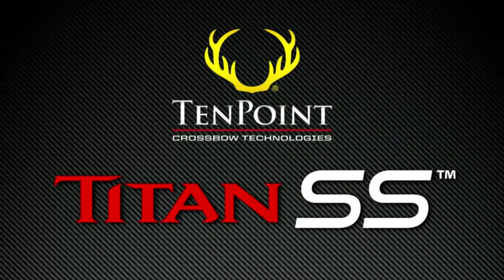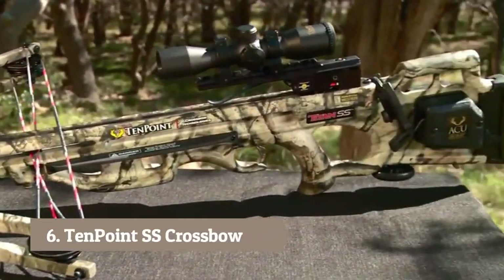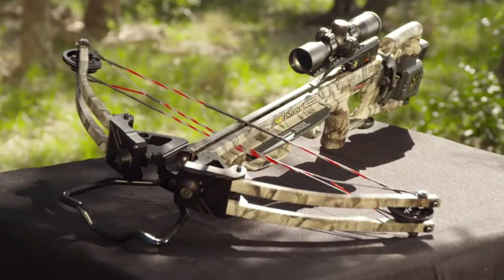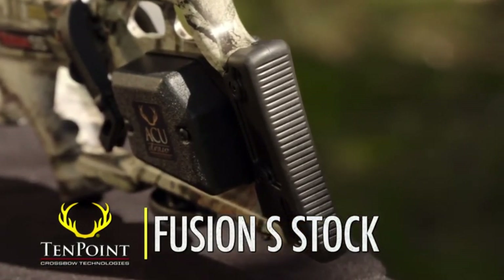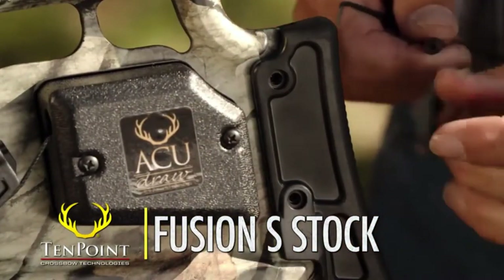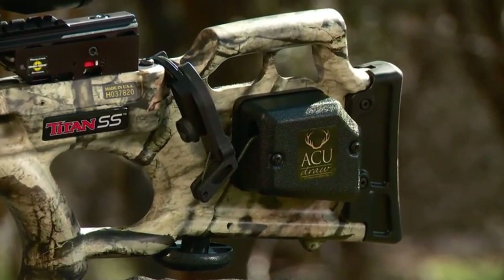For over 15 years, the Titan Crossbow has reigned as the top-selling TenPoint model. Redesigned for improved handling and better performance, the Titan SS is the next generation in the legendary family tree. The affordably priced Titan SS features the Fusion S-Stock, configured with optimal comb height and an adjustable butt plate that adjusts to one of two fixed positions for perfect length of pull. The Fusion S-Stock uses strategically placed cutouts in the foregrip and buttstock to reduce weight and improve handling and balance.